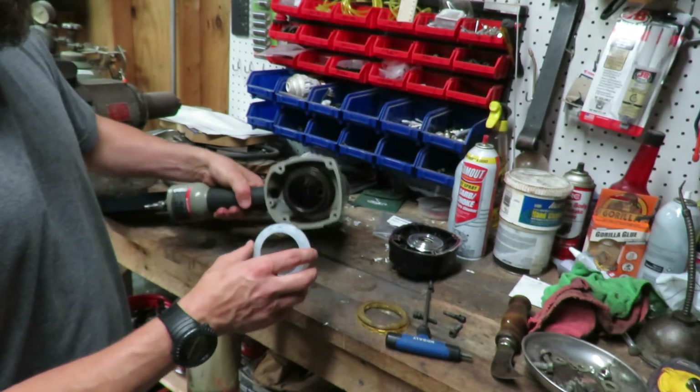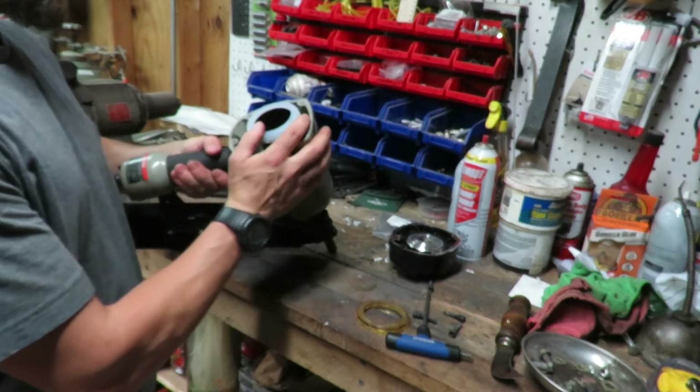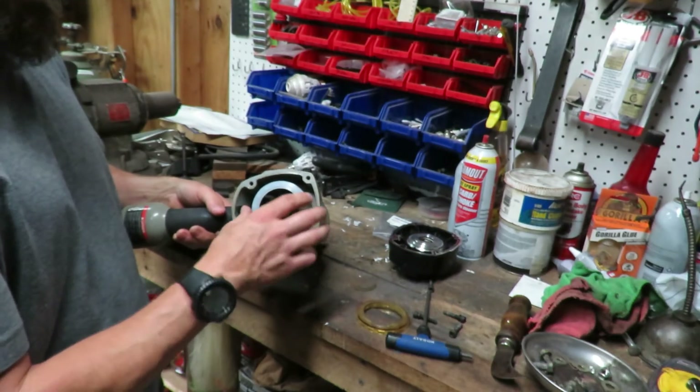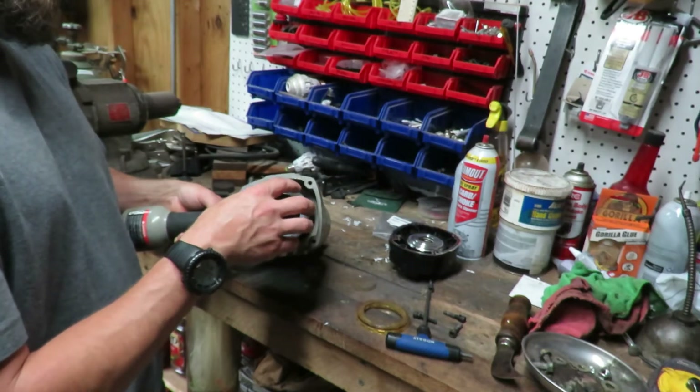We're going to go ahead and put this new collar on. It's got a little bit of wiggle room — hopefully it'll seal up after a little bit of use.